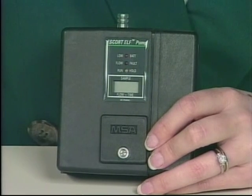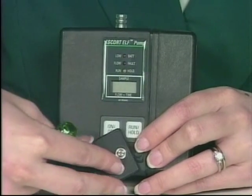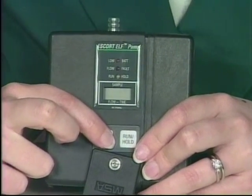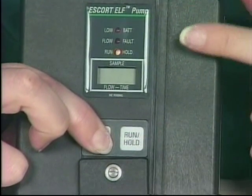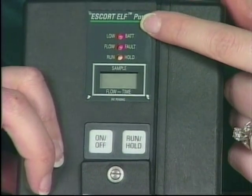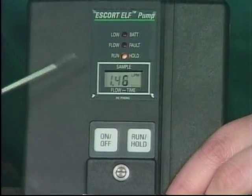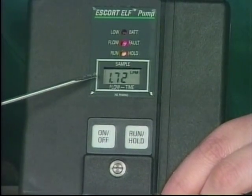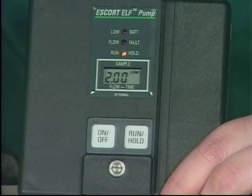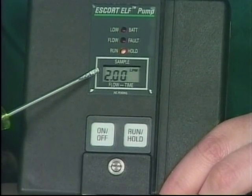Now let me show you how to operate the Escort Elf pump. To begin, I loosen the screw on the tamper-resistant door and turn the door out of the way. The pump has a two-second delay on the on-off switch, similar to the Escort. As I turn it on, first the run/hold LED comes on, then the flow fault, and finally the low battery light before the pump itself actually turns on. I had this preset at two liters per minute and it works up to that level very quickly.